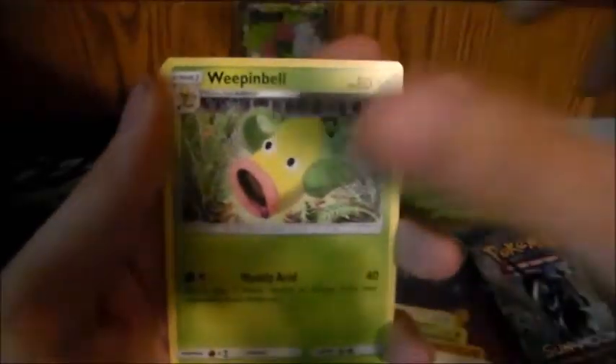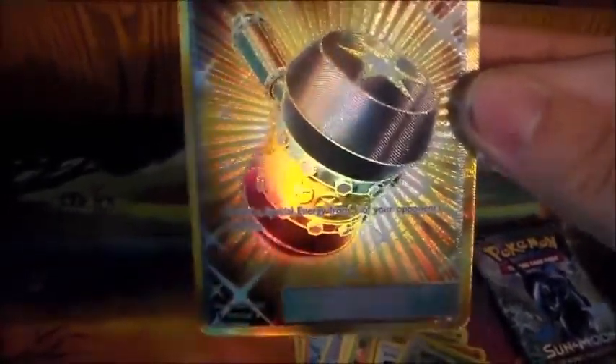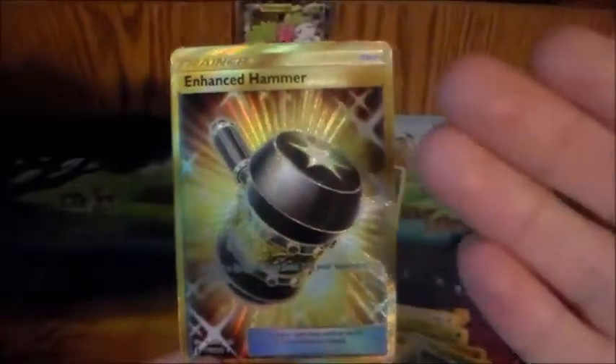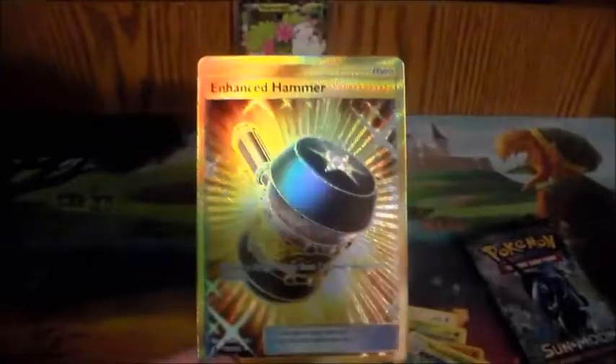I bought some packs and pulled gold — got the Cartel, Pancham, Alolan Vulpix, Chansey, Petal. I bought three packs of Guardians Rising at my local card shop and pulled a secret rare Aqua Patch. And then I pulled more gold — I'm gonna have to put gold in the thumbnail for this. I pulled gold!